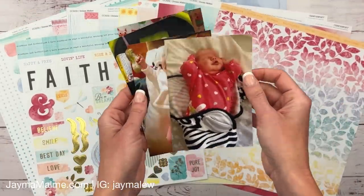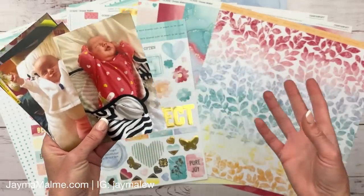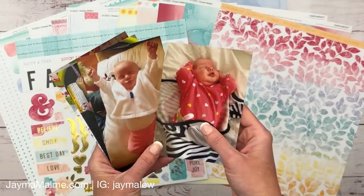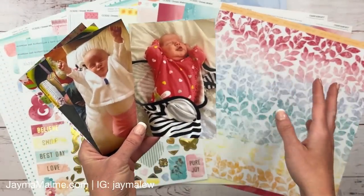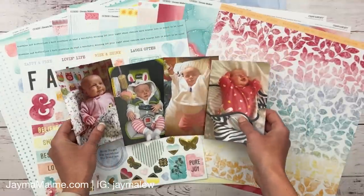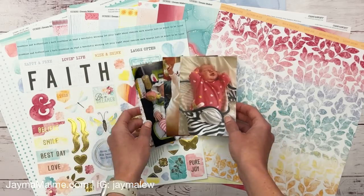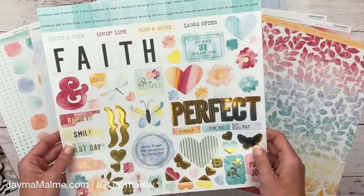I wanted to show you these pictures because normally I print on demand - I go through my phone and print the photos I want to scrapbook at that time and choose the size. But when I used to go to more crops and retreats, I would print a whole bunch of photos at once, bring them with me, and then never made it through hardly a fraction of them. I found these in all of those photos I'd printed and wow, they are absolutely perfect. This is my daughter when she was a baby - she is now nine and a half - so definitely need to scrapbook these.